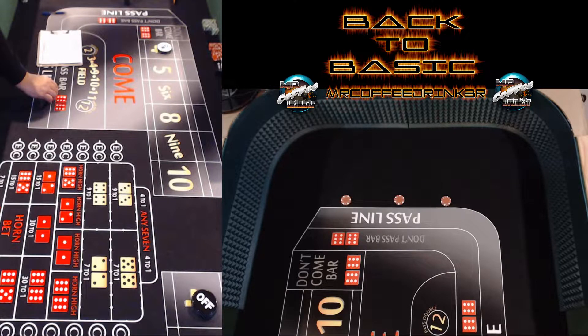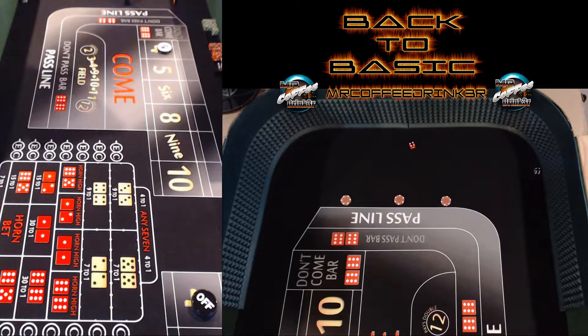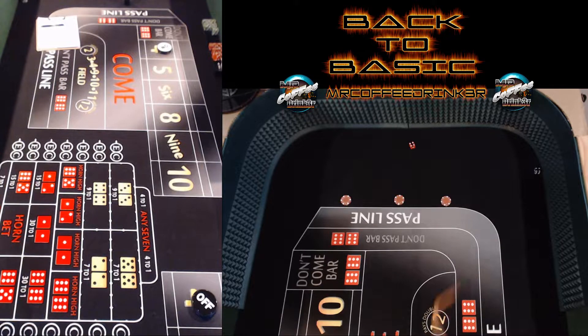I don't know how long the video is going to be — I'm just going to do it until that notorious number comes out. I'm not even going to say it. We got a hard eight on that roll — four and four. Write it down.